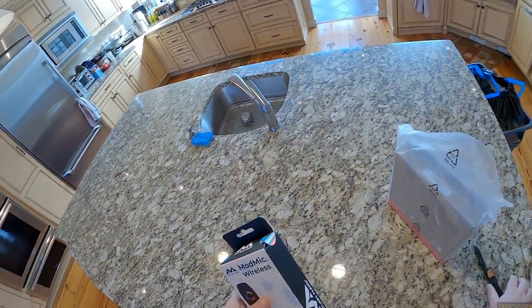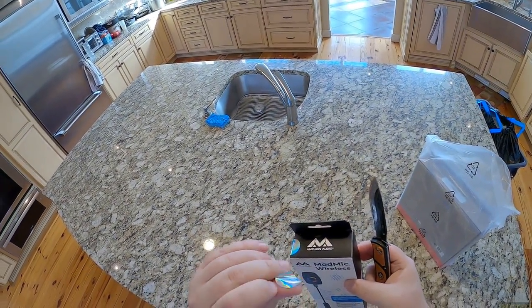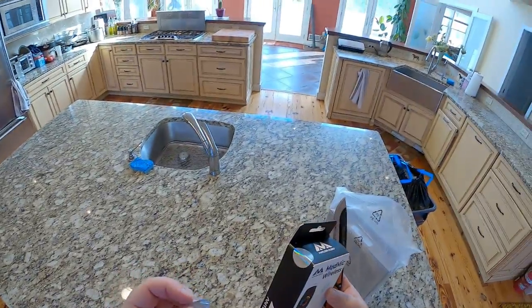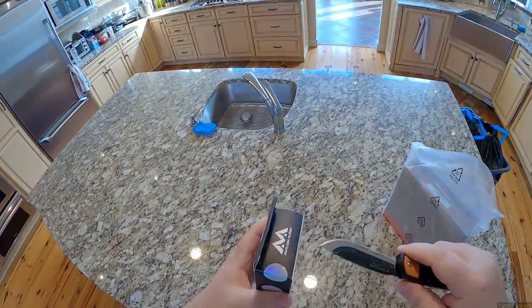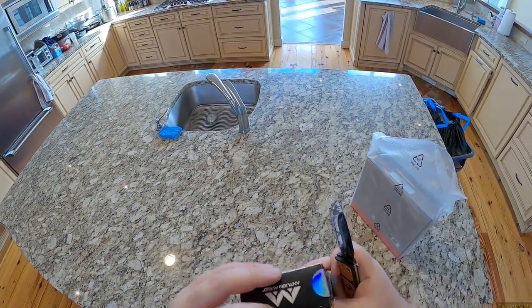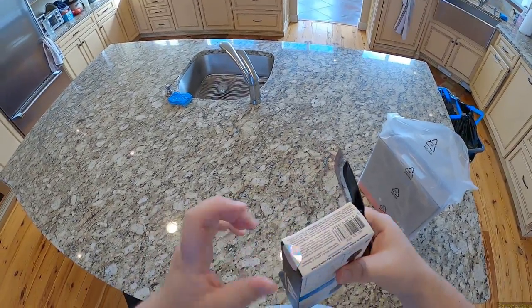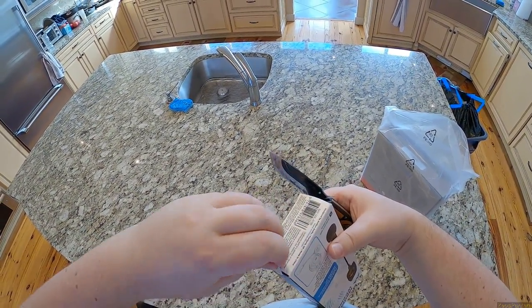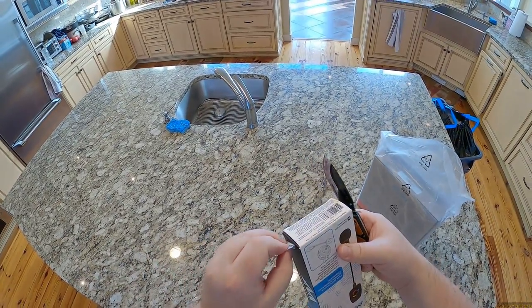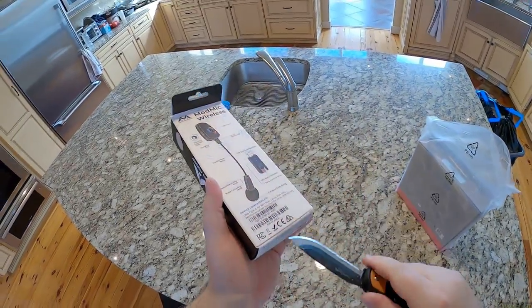If you haven't seen this, this is the Mod Mic Wireless. These are like safety security stickers, but they didn't rip when I took it off just now, so now it's just a pretty sticker. Can I peel this one off too? Nope, there's one on the bottom. Nope, doesn't come off — you'd have to cut that.